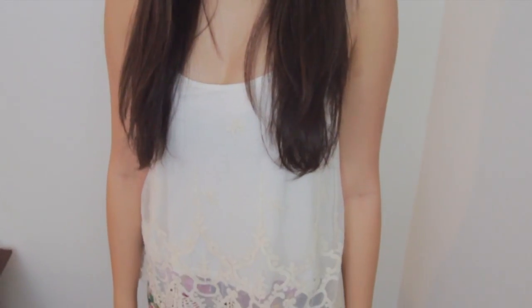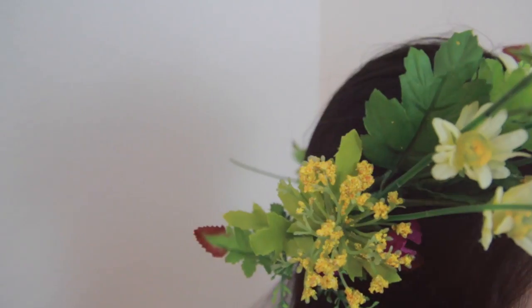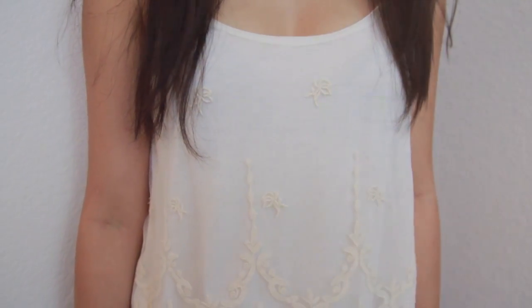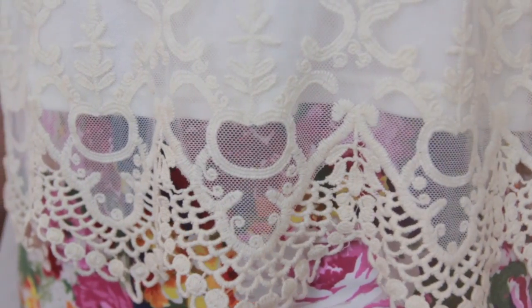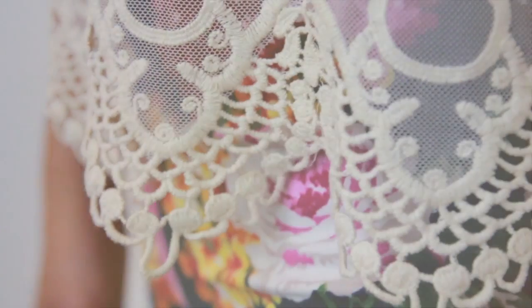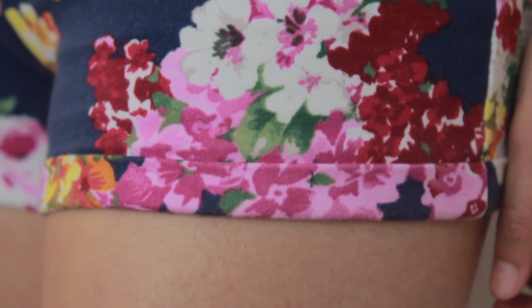For the final outfit, we thought it was apt to wear a flower crown. If you want to see a DIY video on flower crowns, let us know in the comments or give this video a thumbs up. I absolutely love this shirt — it's lace but also crochet at the bottom. And Lucy is wearing some floral shorts to give this outfit a pop of color.